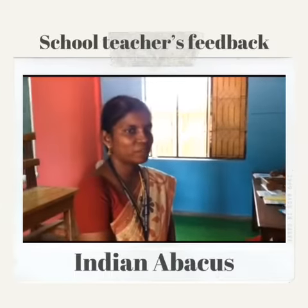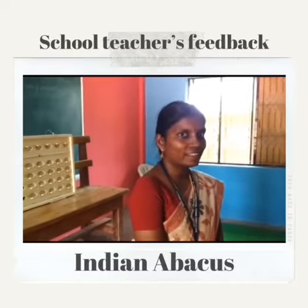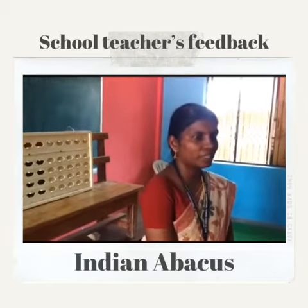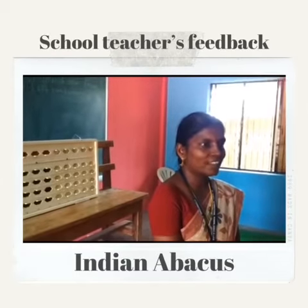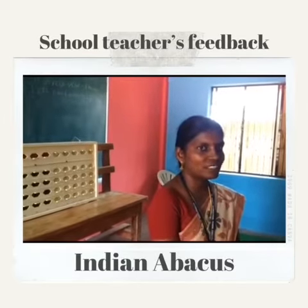Even though I am a science teacher, I came to know over these two days about how to handle the abacus. This helps brush up our memory skills and the power of memory. We learnt a lot about how to handle the abacus, how to use the fingers and move the sliders.